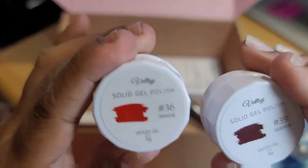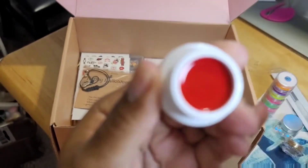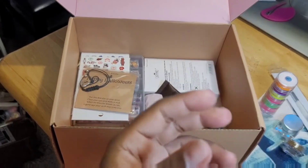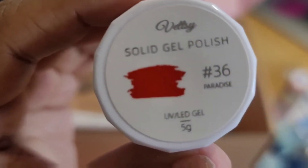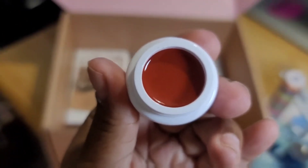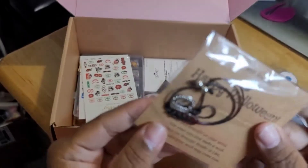They have some solid gel polishes in here. This is number 36 — I like this, it's a really bright red, like a really bright true red. This is called Paradise. And this is number 39, called Queen Bee — I like that. This one is kind of like a dark red. I like this, it's cute too.